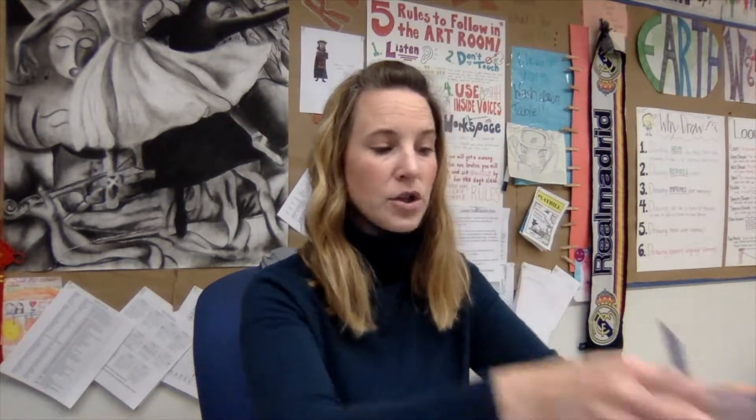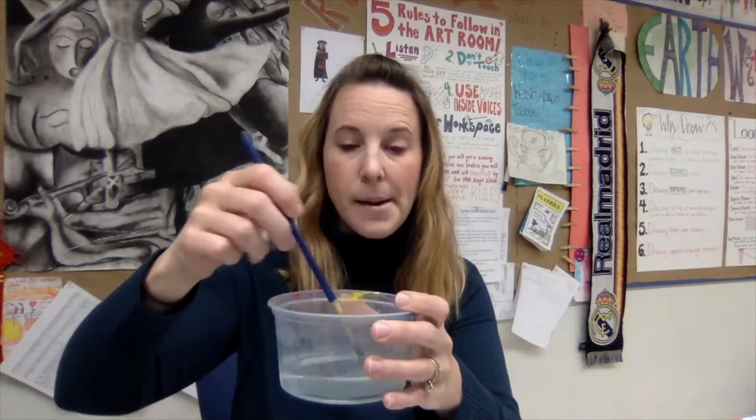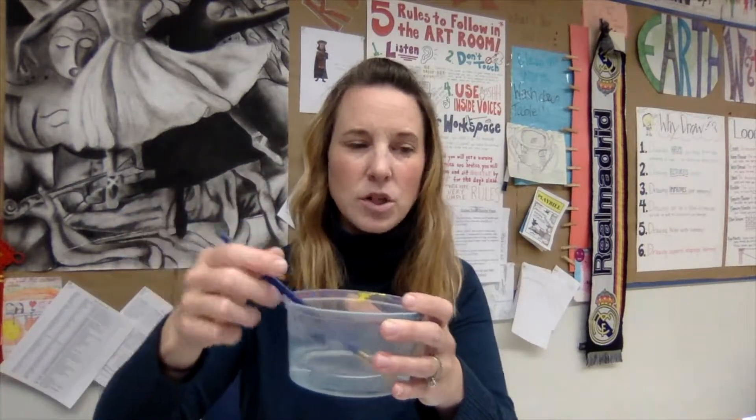When you're using watercolors, make sure your brush is always clean. When you're washing your brush, rub the bottom of the cup — that really helps to clean the brush. You should also have a paper towel on hand to wipe the brush off. Wash the brush and then wipe it onto your paper towel to get off any excess color.